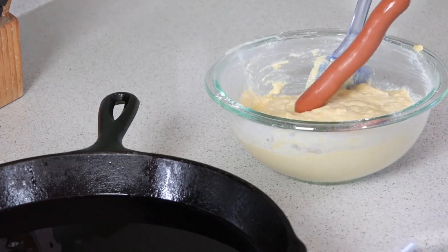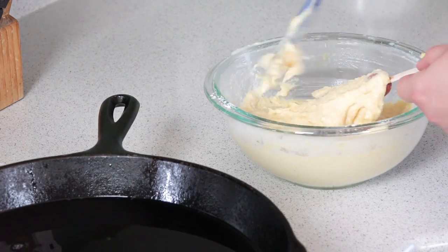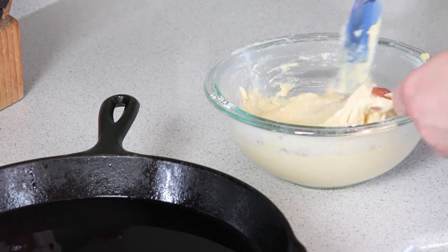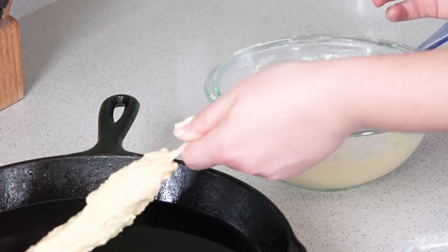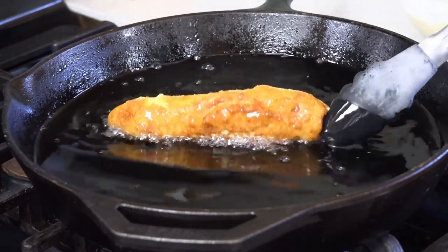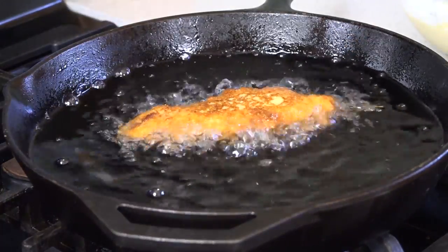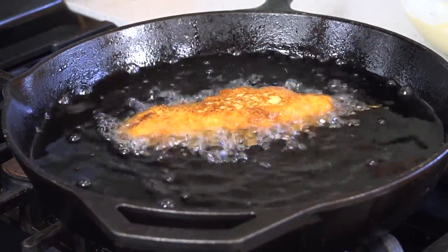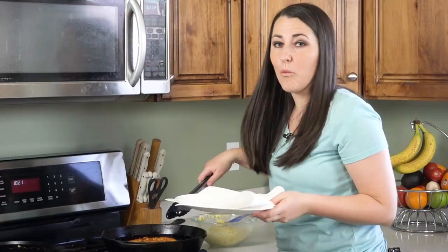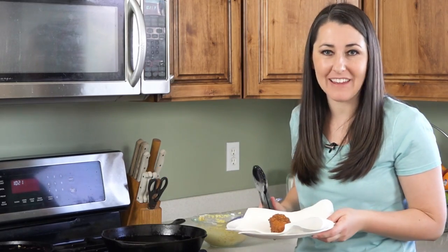Once they're all skewered we can go ahead and dip them into our batter and fry them. Dip your hot dog into the batter — it helps if you spread a little bit of it on. Cover the whole thing and then place it directly into the hot oil. Once it's golden brown on one side, gently flip it over so the other side can cook. These really only take about three to four minutes to cook completely. Once it's completely golden brown, remove it from the oil and let it drain on a paper towel-lined plate.